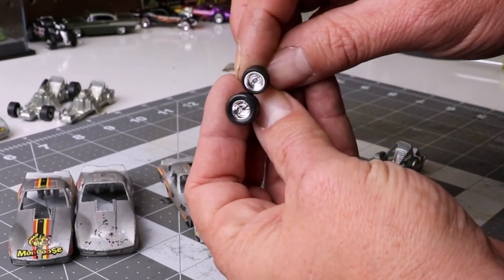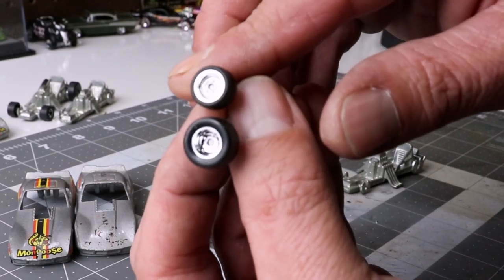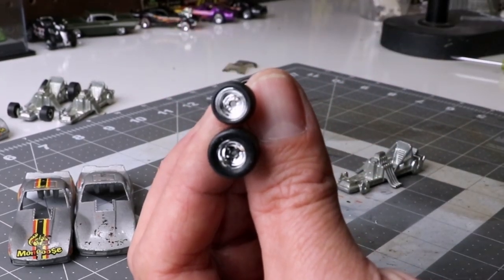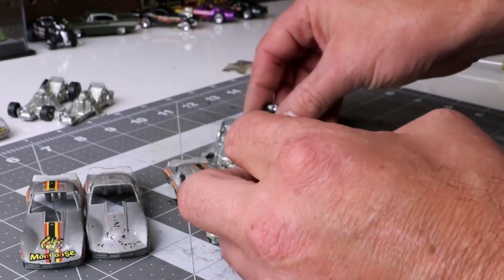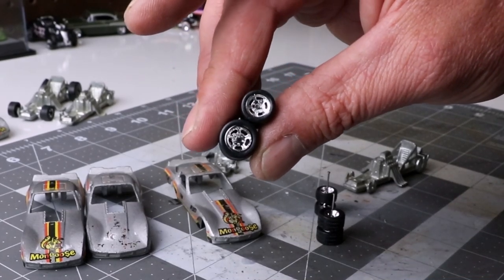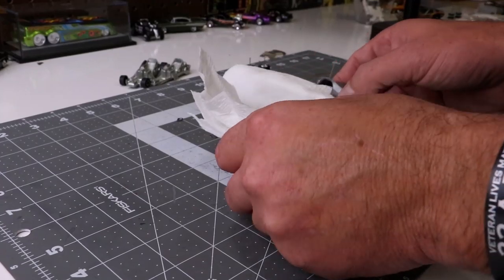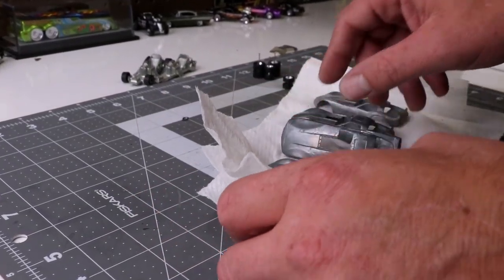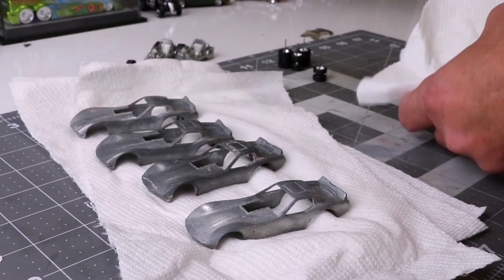I get these wheels from Treads, if you watched a couple videos ago. I have two different sets that I plan on using — one is like just a solid dish, and then the gas wheels. Now, I know these have a tread pattern on them, as opposed to slicks — obviously it was a dragster, they'd be slicks — but you've got to work with what you have. I didn't have anything strictly slicks, and I didn't feel like sanding them down.